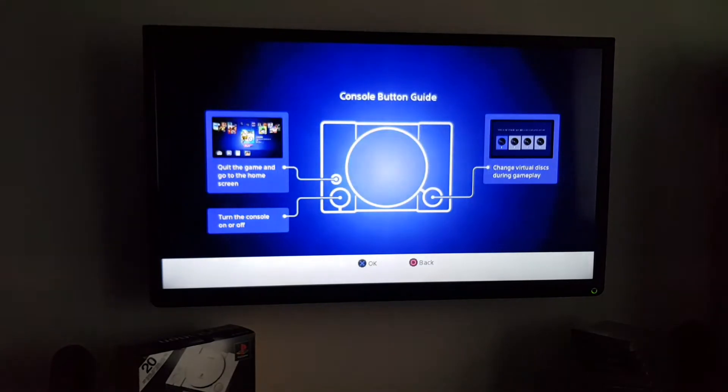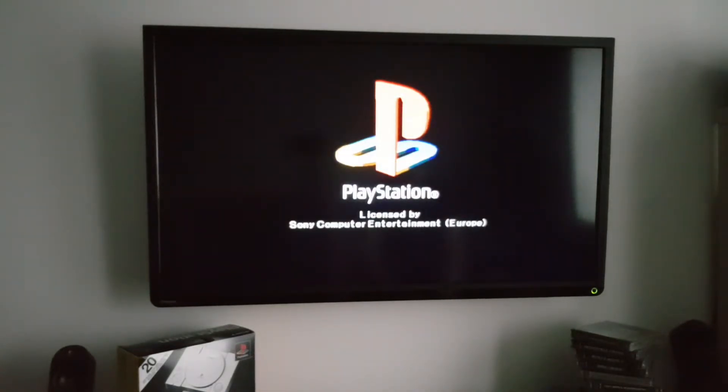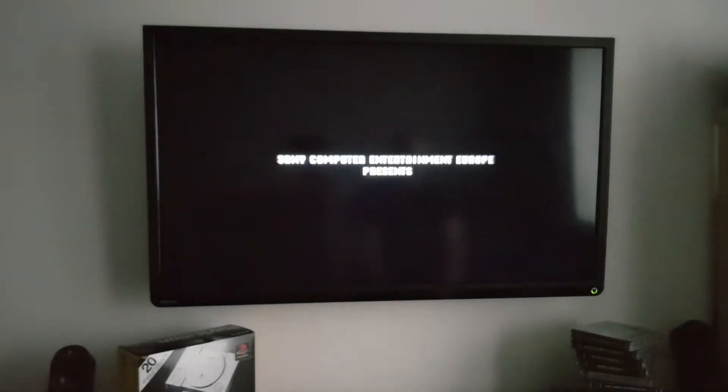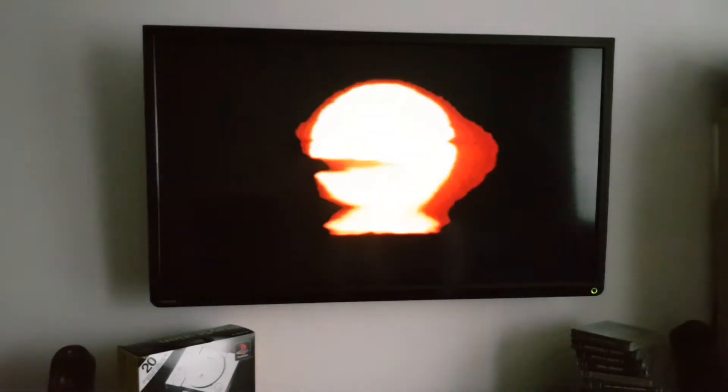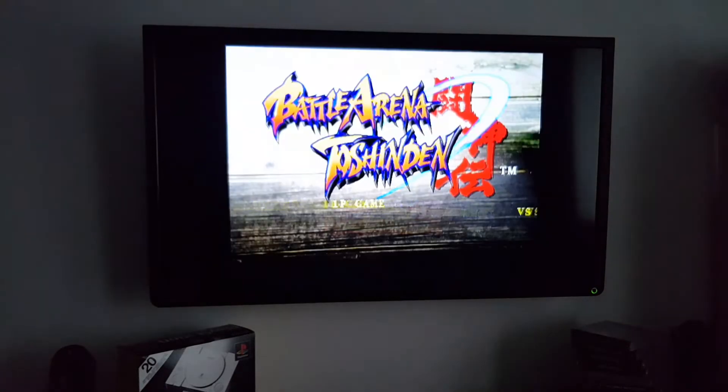Okay, what have we got? English, console buttons, change virtual discs, quit to the game, go to the home screen — that's what the reset button does. Turn the console on and off. Photo sensitivity. Did I just pick a game? Sony Computer Entertainment Europe. I was reading that and I don't have epilepsy — why am I playing the game? I guess I'm playing a game. Eight travelling fighters brought together — is this Toshinden? Yeah, okay.